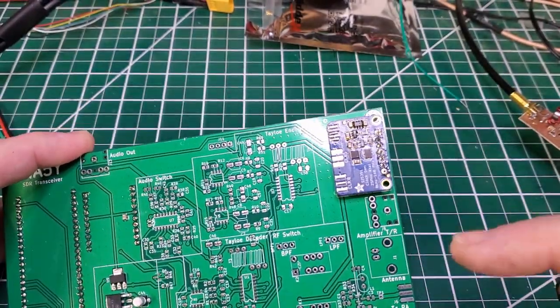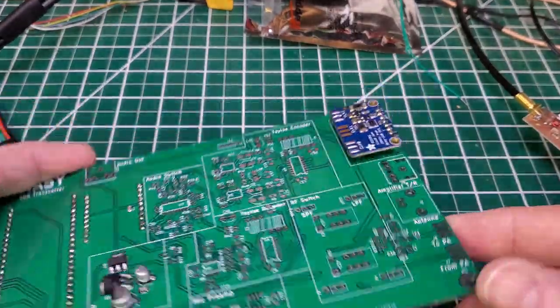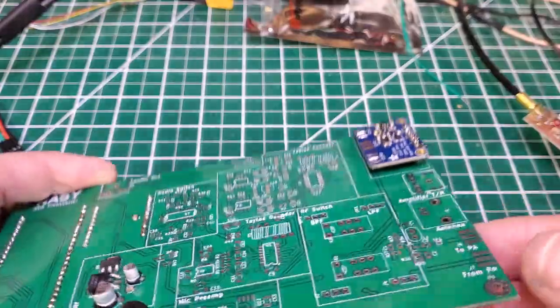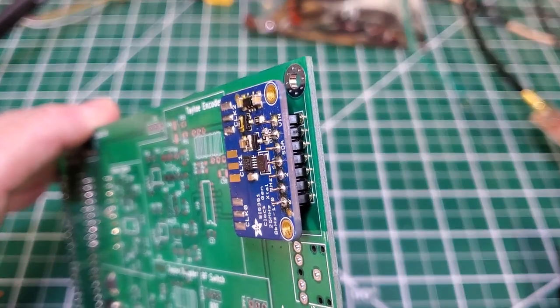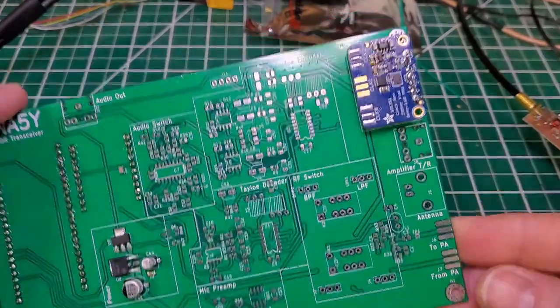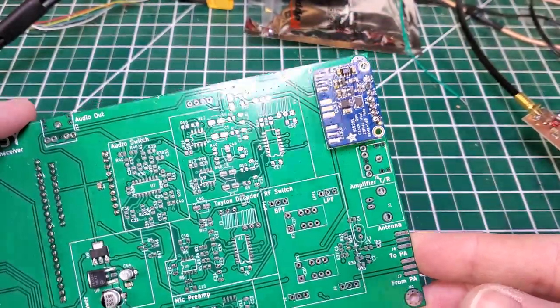I've got the SI5351 board and this time I decided to solder it in to get the best connection possible. I've just tested this and it's outputting a nice clean signal.